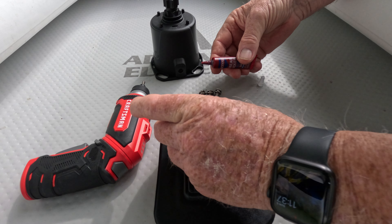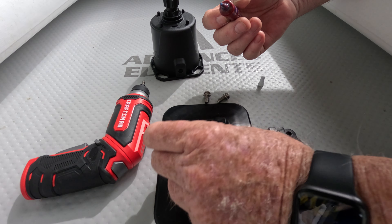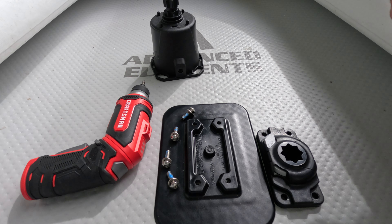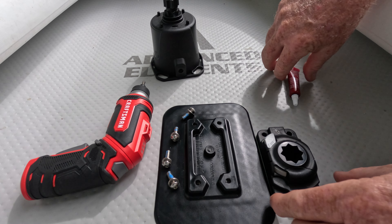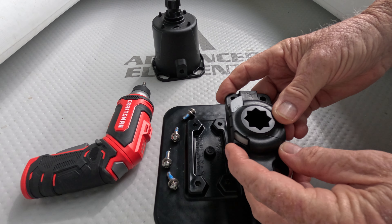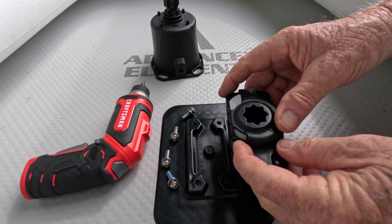So this is a real simple job. I'm going to get this all mounted up. You want to use Loctite on this — you don't need a lot, but you want to Loctite just a little bit of the thread, like that. That's all you need.